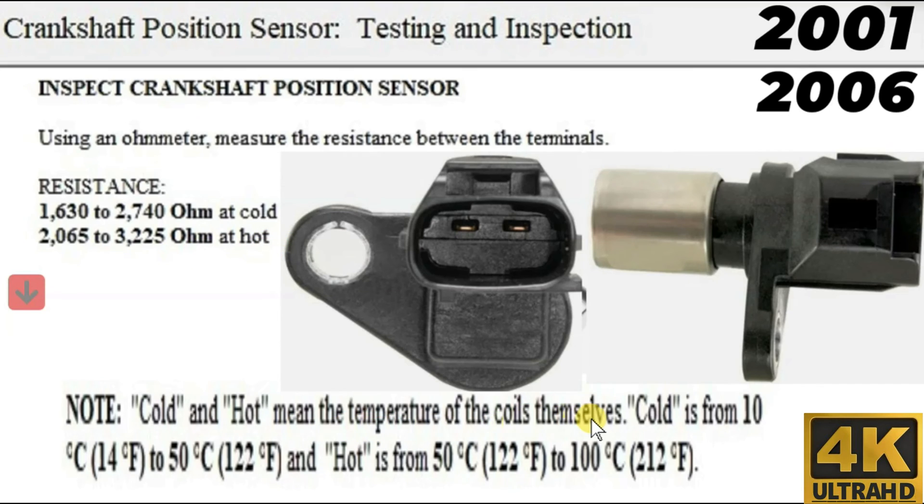Cold and hot means the temperature of the coils themselves. Cold is from 10 degrees Celsius, which is 14 degrees Fahrenheit, to 50 degrees Celsius, which is 122 degrees Fahrenheit. Hot is from 50 degrees Celsius, 122 degrees Fahrenheit, to 100 degrees Celsius, 212 degrees Fahrenheit.